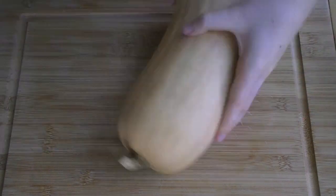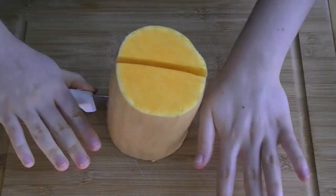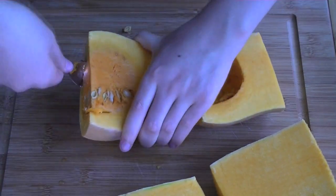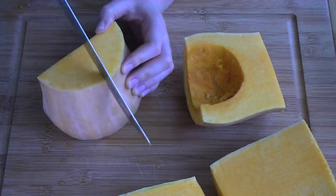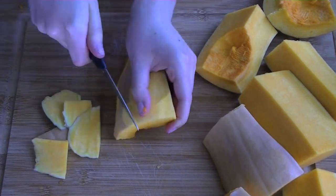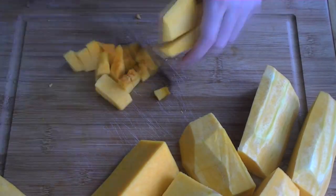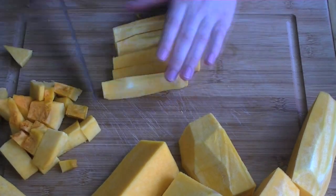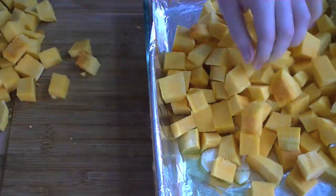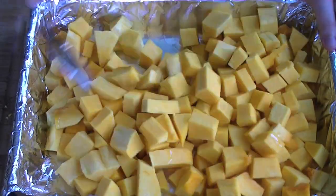Prep one large butternut squash by first removing the ends, cutting it in half, cutting the halves in half, and removing the guts with a spoon. Then cut the quarters into more manageable pieces and peel the skin off with a small knife. Last, dice up the whole thing and add the squash to the baking dish.